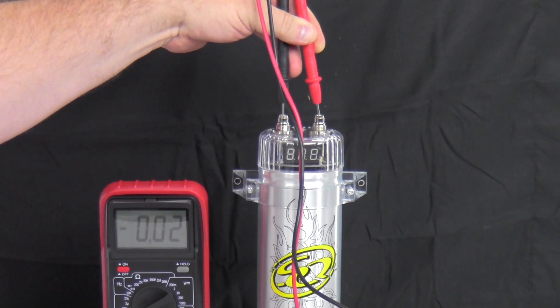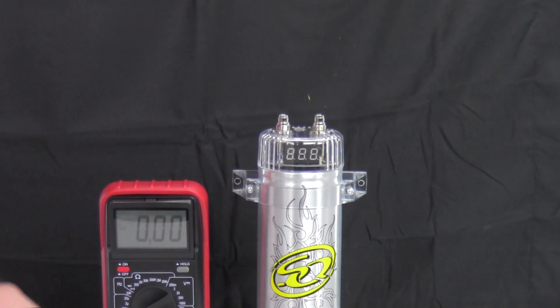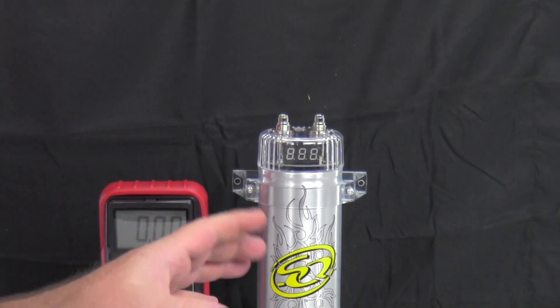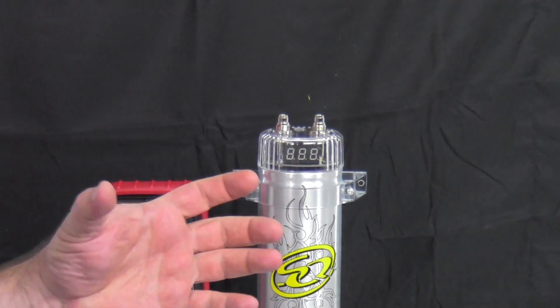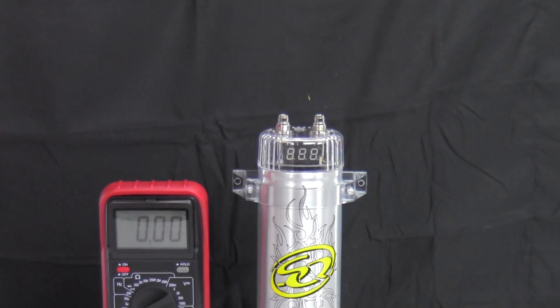When you first buy a capacitor it's completely discharged from the factory, so they urge you to charge it before you install. You can go ahead and install it and hook up the ground wherever you want to put it, but don't hook the power wire to it until after it's charged. To charge it using a test light, ground one side — hook up the ground to ground.